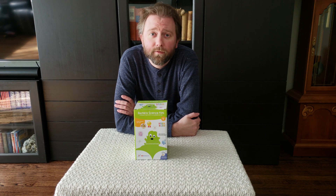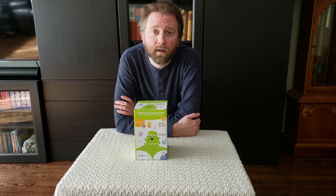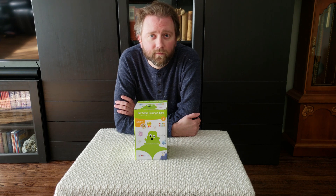Hey y'all, it's Kevin here and this is Pure Reviews where I review all kinds of products. If you're new to the channel, be sure to hit that subscribe button — it really does help. And if you like this video, be sure to hit that like button, share with a friend, and all that fun social media stuff.